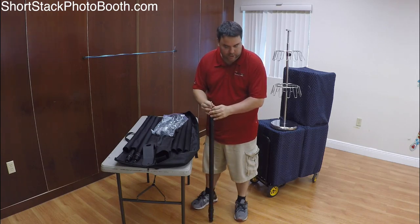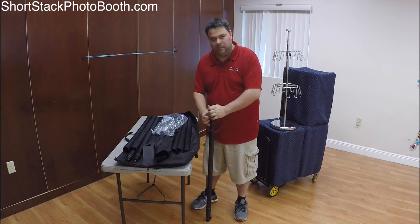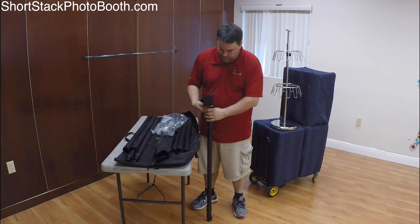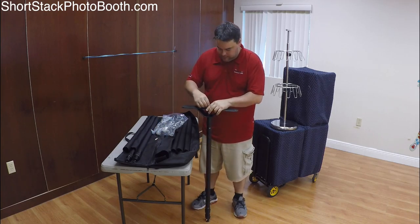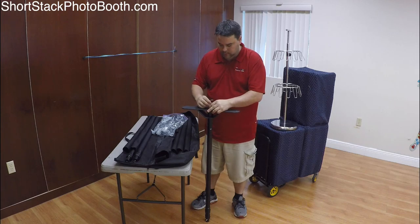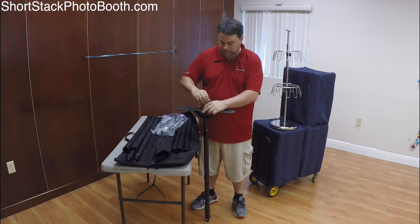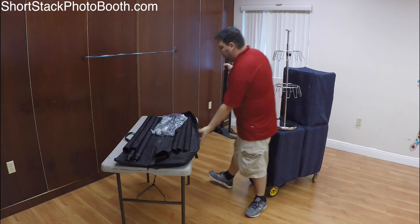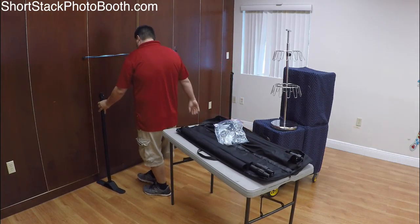Now of course this is just me setting up almost by myself. Usually I have an assistant with me — if it's Kaelin my daughter or somebody who goes with me a lot, we have our own tasks. Usually the assistant sets up the table, the backdrops, the props, while I set up the photo booth. I'm doing this all myself today just so you can see that it is easy to do by yourself.